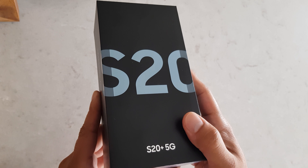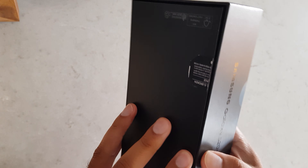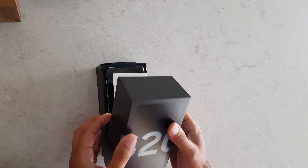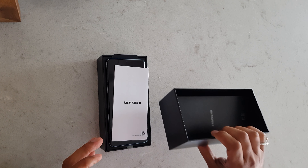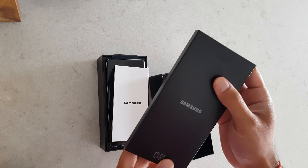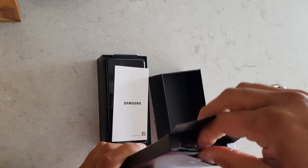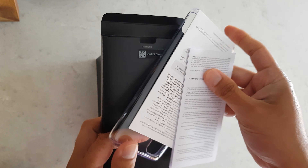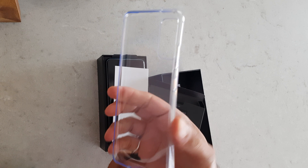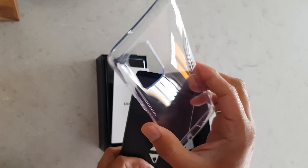It's for one of my kids, and as soon as it came she just opened it up, so the seal over here is broken. As usual, there are some documents in here. We also got a spare temporary case, which is very good — I received a similar one with my Note 8. It's very handy and very soft.